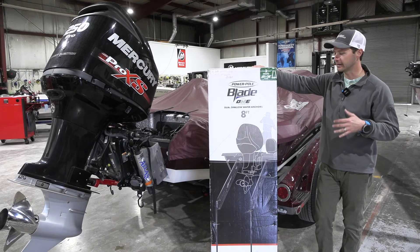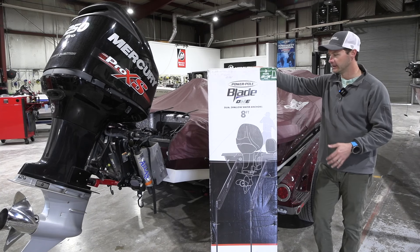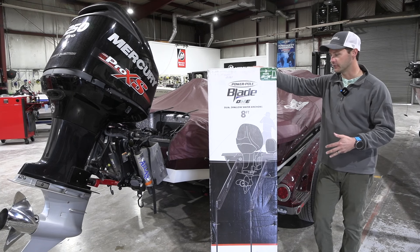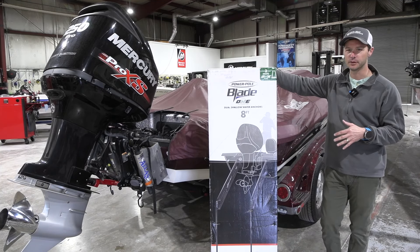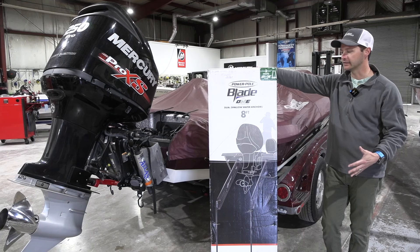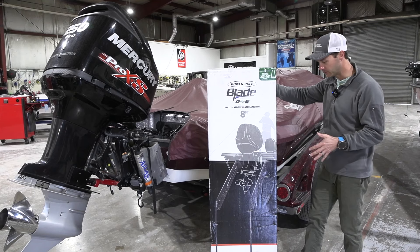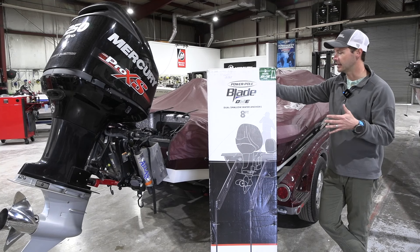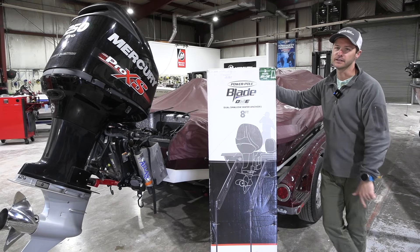Obviously for install, any time you have to do two of something versus one, it takes more time. This is a new brushless motor — it's supposed to be more efficient, more power, single mounting location. I haven't even opened the box, but it's supposed to be less draw, more efficient, single pump install aspect. I love it. Finally, an exciting product from PowerPole — it's been a while since anything new or revolutionary has come out on the shallow water anchors. Let's get this box opened up and see what's all inside.